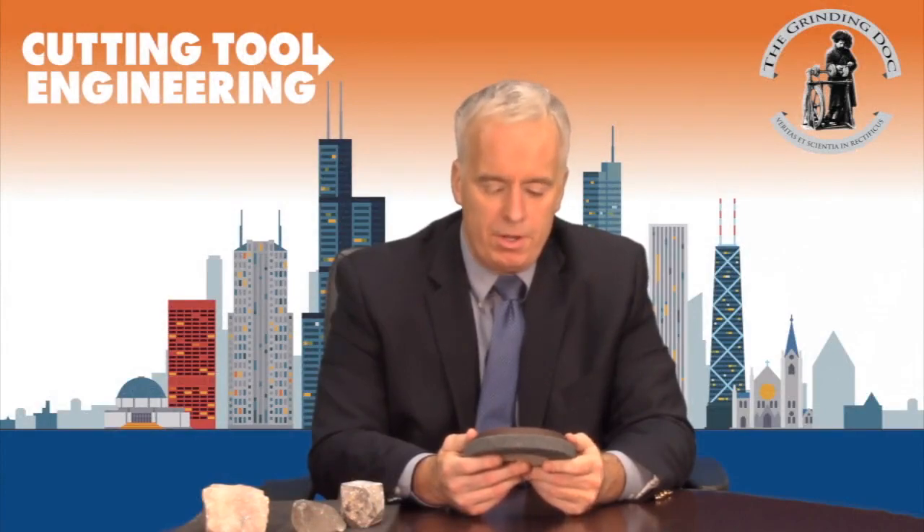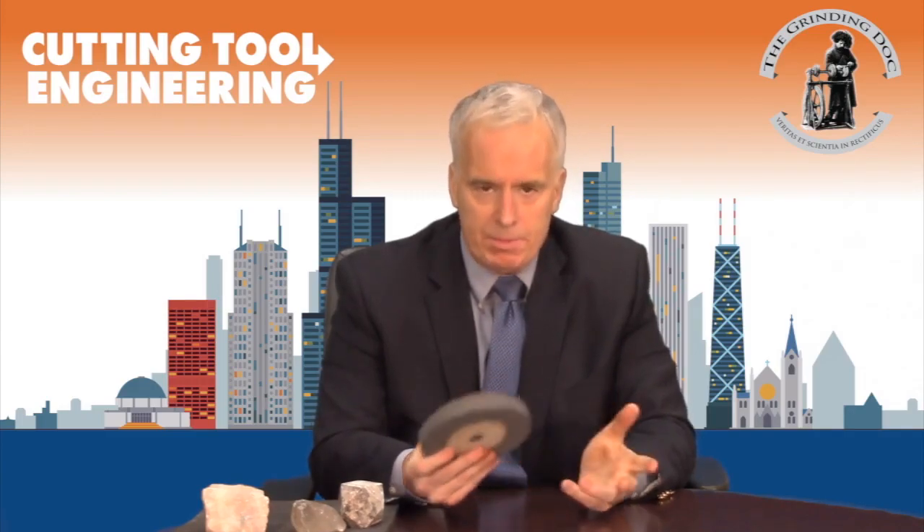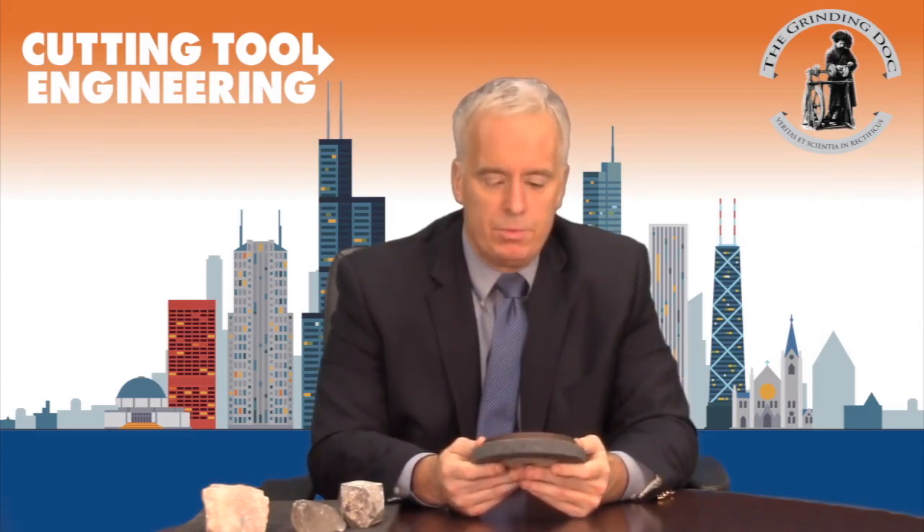We are going to publish the results, including a lot of the theory, in two articles. One will be published in Cutting Tool Engineering in the spring, and we will also submit one to an academic journal in the spring. The academic one will be very theoretical and the Cutting Tool Engineering one will be more practical.